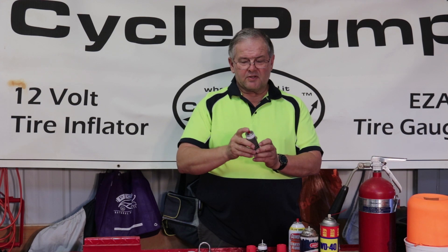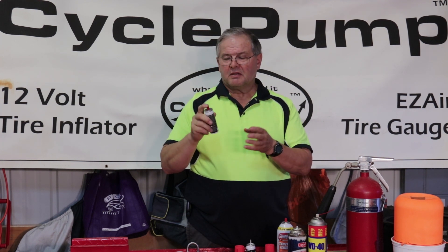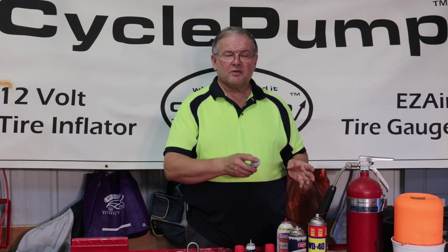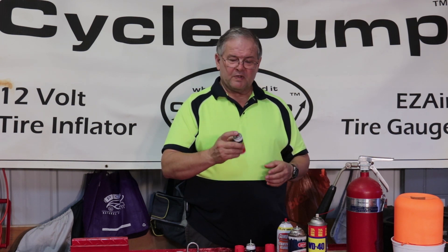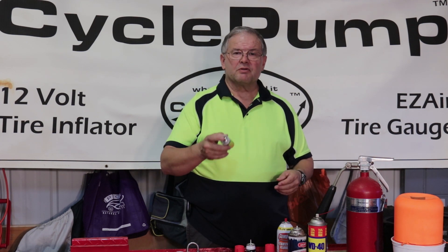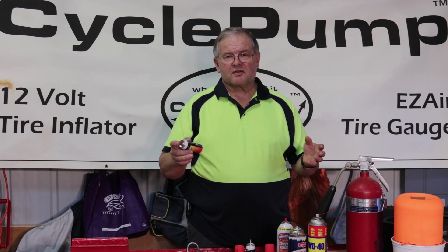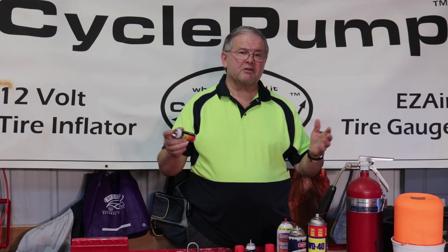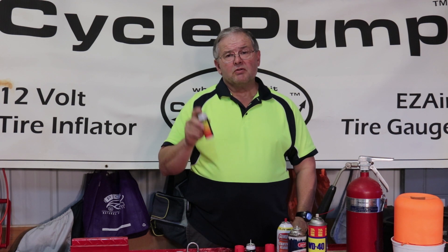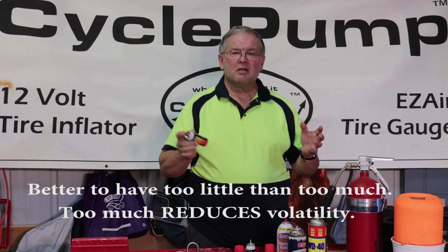One thing about using this butane: we want it to be upside down. If you spray it right-side up, you get mostly just the propellant. But if you turn it upside down, you get liquid butane — and that's what you want, so that you develop an explosive mixture inside the tire. Then when you touch a match or ignition source, it goes woof. We found that if we gave it too much ether, too much butane, or too much WD-40, we didn't get any ignition — it would burn slowly but we didn't get the pop needed to make this process work.